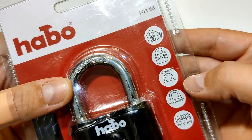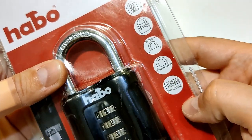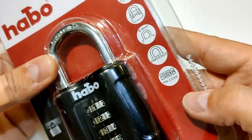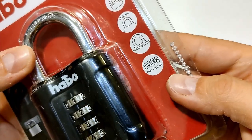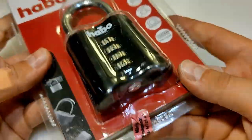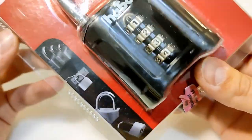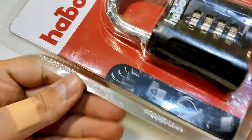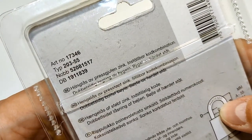Two locking bars — we'll see about that. Eight millimeter shackle, hardened steel, and the interesting one: the default pin code is 1234. Usually it's 000 and you can change the combination from here. Interesting picture with different locks, and here's the article number 17346.